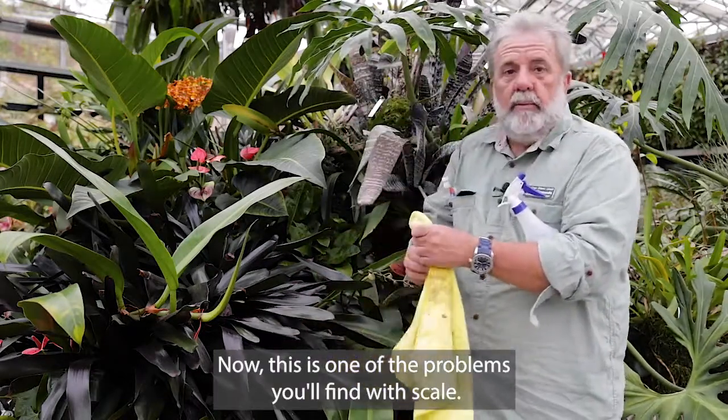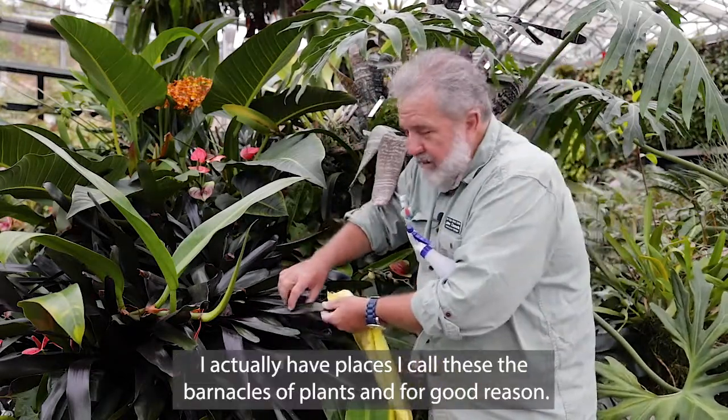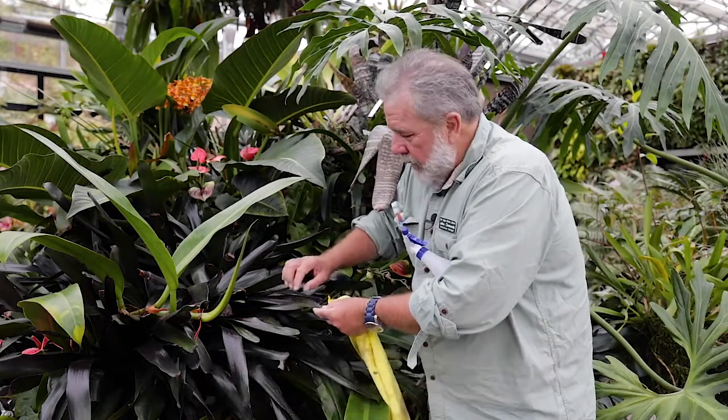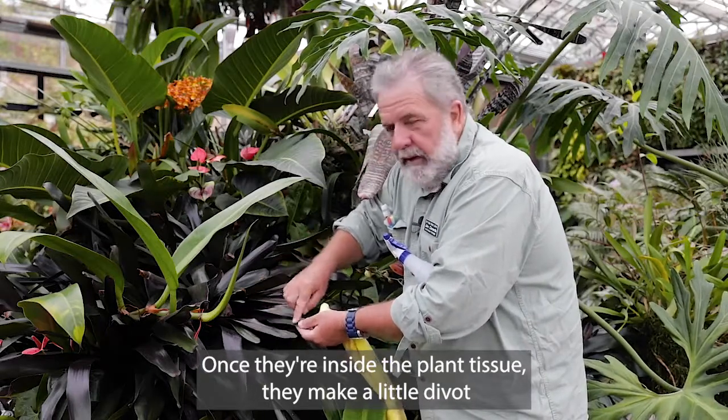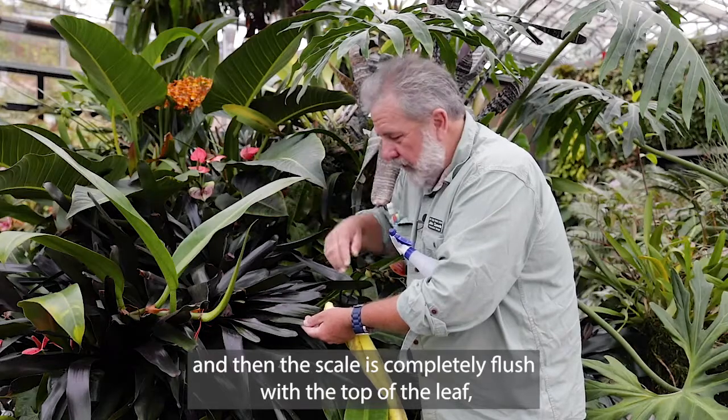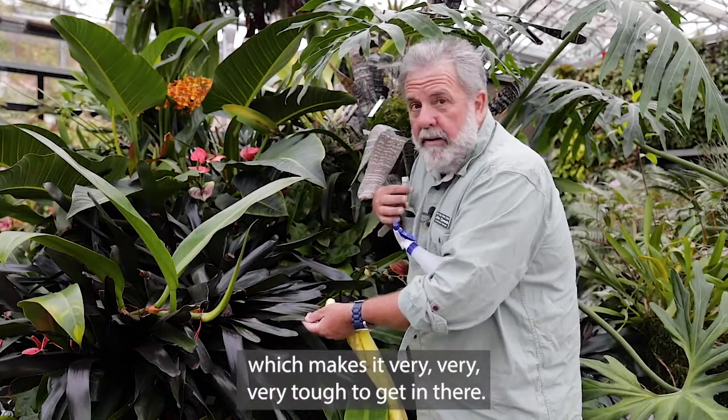Now, this is one of the problems you'll find with scale. I actually call these the barnacles of plants, and for good reason. Once they're inside the plant tissue, they make a little divot, and then the scale is completely flush with the top of the leaf, which makes it very, very tough to get in there.